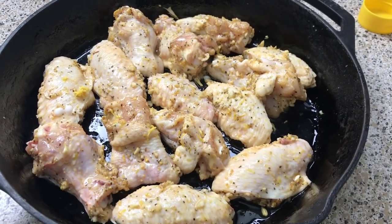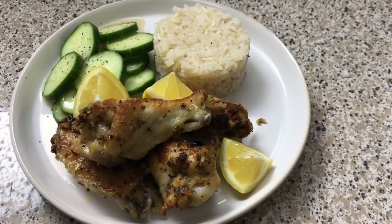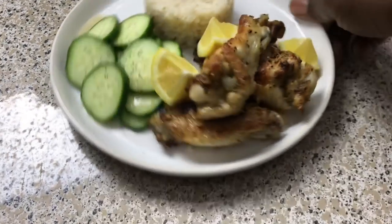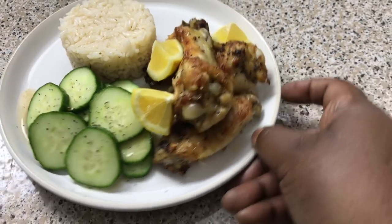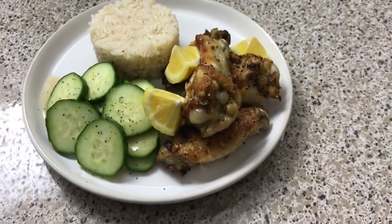I'm going to sit down, eat, and record myself so I can tell you exactly what it tastes like. This is what the plate looks like — my lemon pepper wings with some extra lemon on the side to squeeze on, some cucumber, and some rice. Lunchtime!